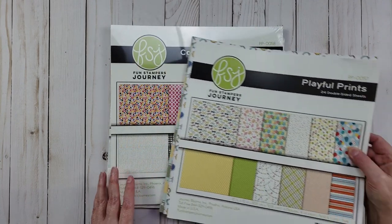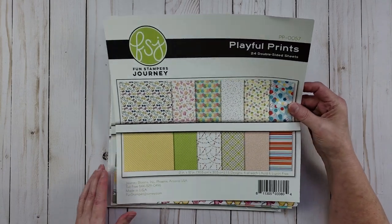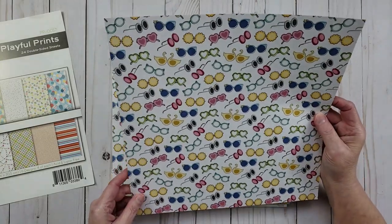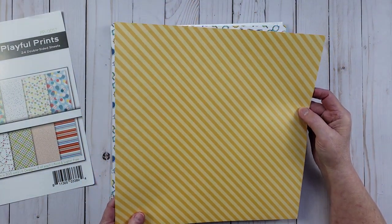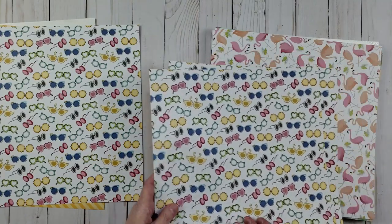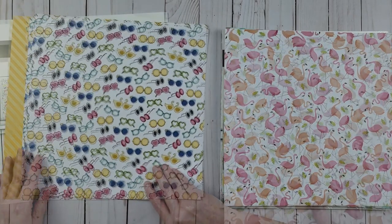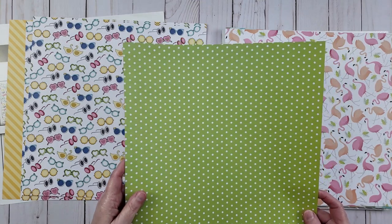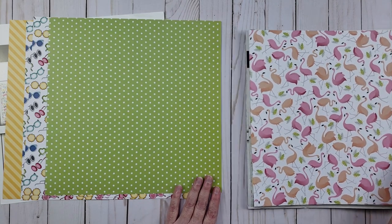This one is called Playful Prints, and all of these were still available right before I started the video. This one has six designs, and each design has four sheets. The first design has these little sunglasses, and on the back is a really pretty yellow tone-on-tone stripe. Then we have this one with the flamingos, and on the back is a green and white polka dot. One of the things I love about their paper is that they have a print, but usually on the other side it's very generic so you can pretty much use it for anything.